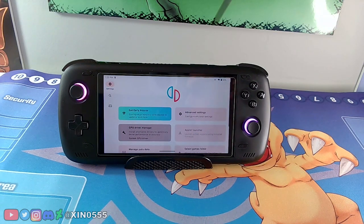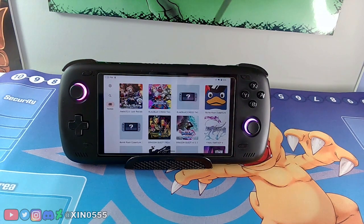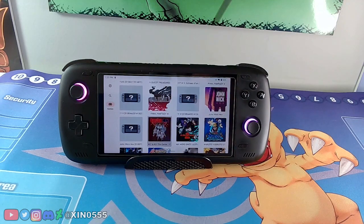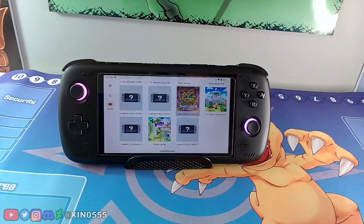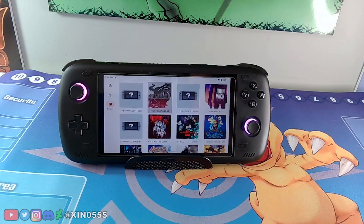Also go to the GPU Driver Manager and install a custom Turnip driver. I have version 24.0.0. I might leave a link in the description, but they're constantly changing, so just Google 'Turnip driver for Switch' to get the latest one. I don't want to link mine because it might be outdated. With those settings done, we're now ready to play some Switch games.